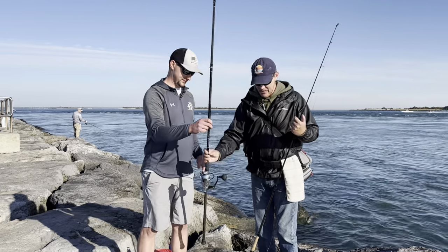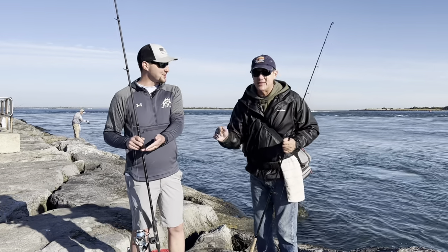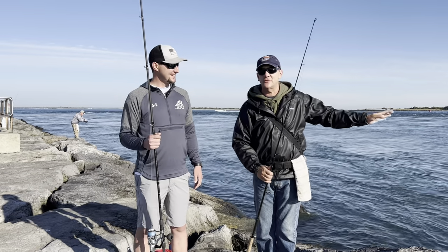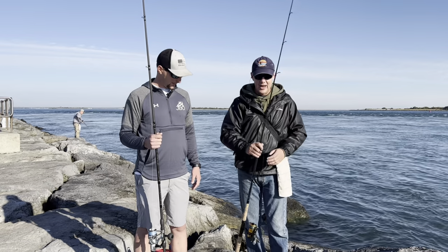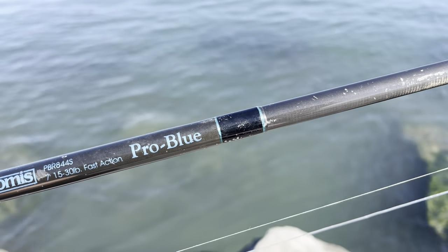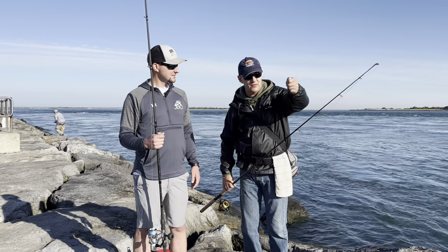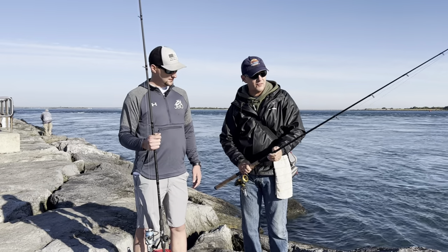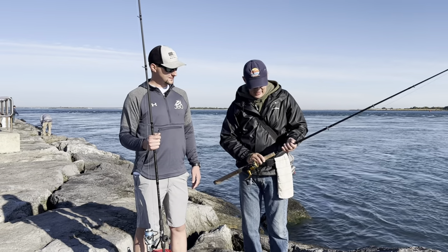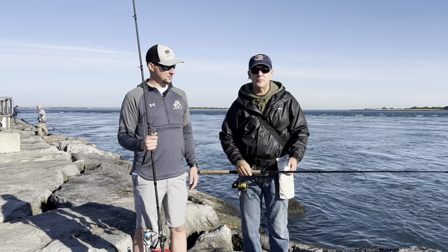Now if you're fishing close to the rocks, a 10-foot rod means you've got to back off. I always try to stay as near to the water as I can without being dangerous on the moss. I have this 7-foot G Loomis Pro Blue fast action rod — it has a lot of backbone all the way to the tip. The tip is sensitive enough to see all the bites, and it's strong enough to pull a heavy tog off the bottom, and short enough for close fishing.